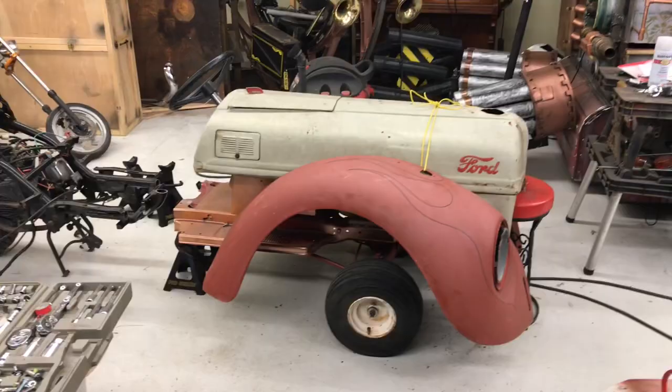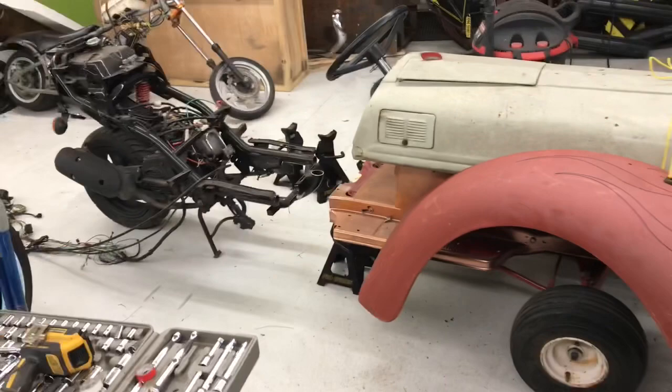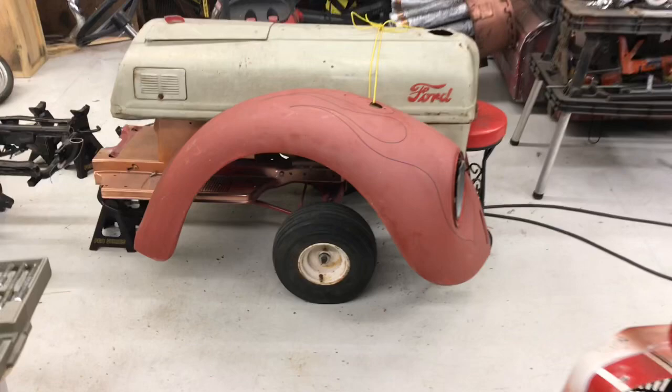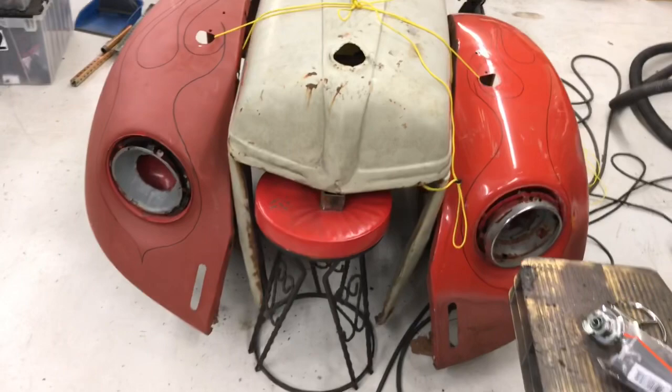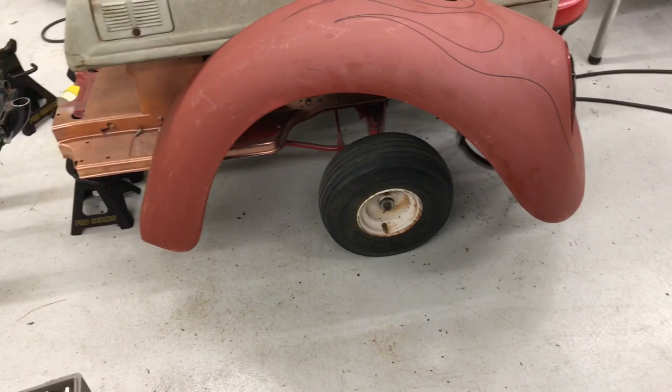I don't know if I am totally loving it or hating it, but I had these two Volkswagen Beetle fenders, and I thought that will make a really cool front end. There's a grill that goes with it to close off the front. And I got thinking, you know, this looks like crapity crap.